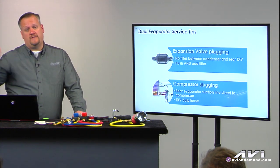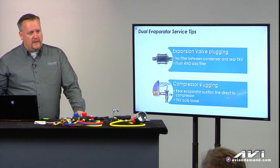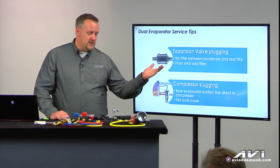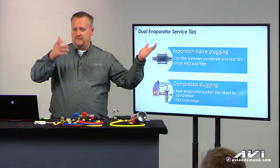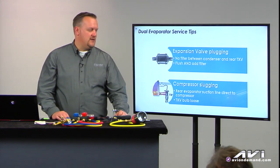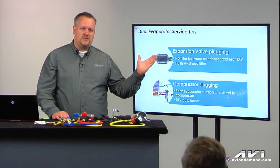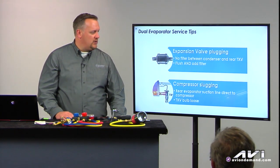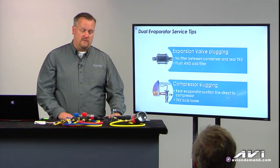I still remember the G-Series vans — if we had leaks, this was before the days of splicing and repairing the lines. If we had to replace one of those lines, the body had to come off the vehicle to get it out. But there's a lot of opportunity to install a filter there and help reduce contamination going to that rear thermal expansion valve.